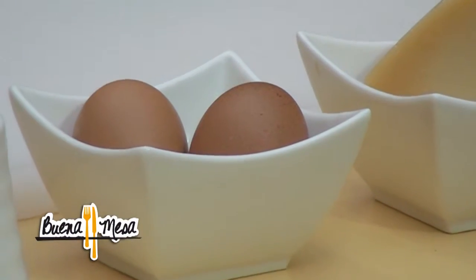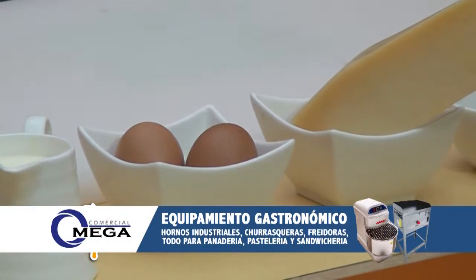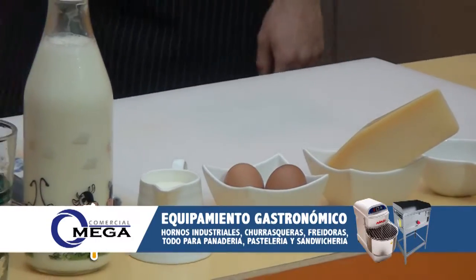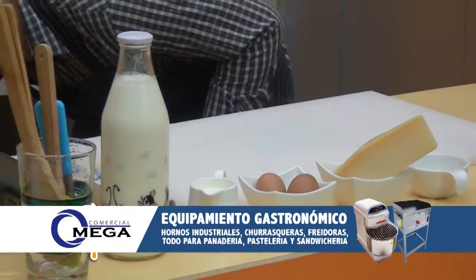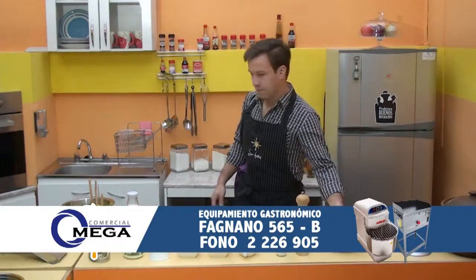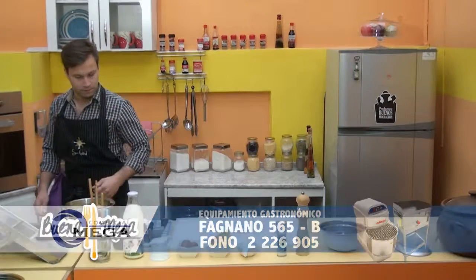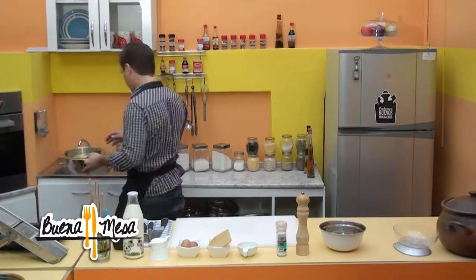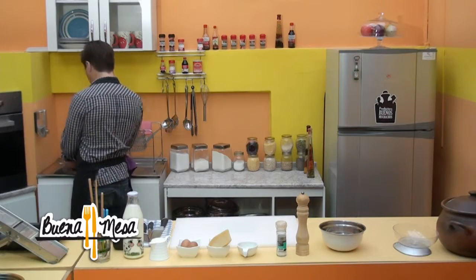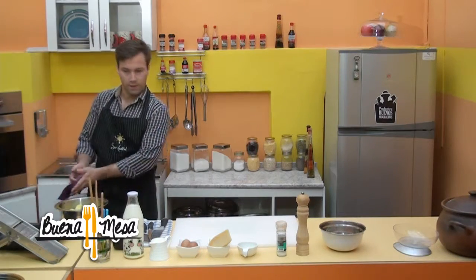Ya estamos de regreso de la pausa comercial junto a Comercial Omega, líder en equipamiento gastronómico con los mejores precios de la región. Podrás encontrar pesas digitales, freidoras, churrasqueras, hornos industriales y, para su panadería, también todo lo que necesite para pastelería y sanduichería. Lockers para instituciones, colegios, empresas. Prefiéranos, Comercial Omega, fañano 565B.